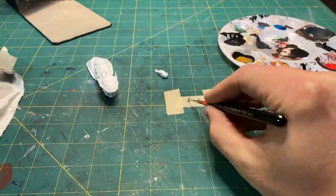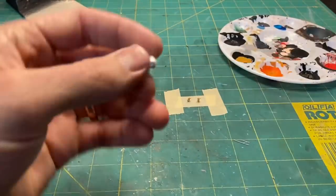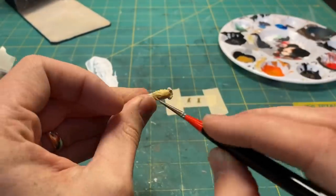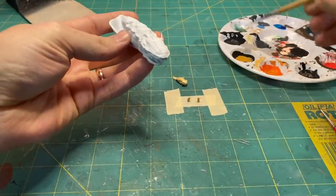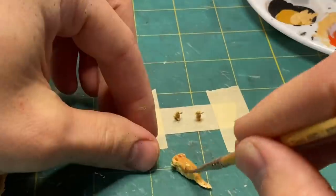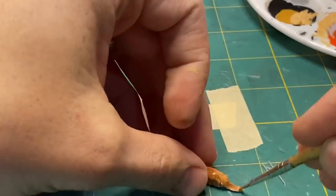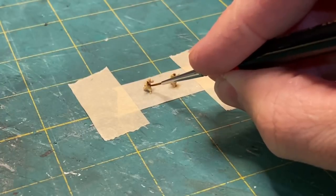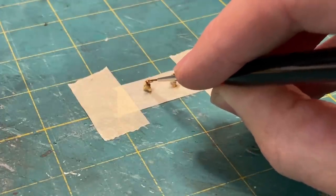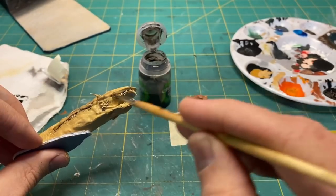I then began painting all the miniatures with their respective colors. I finished up the detailing on the Tusken Raiders, as well as the ink wash and shading on the dragon.